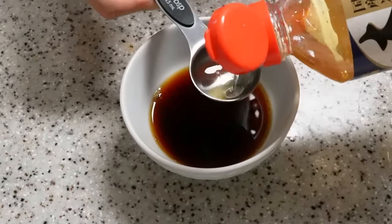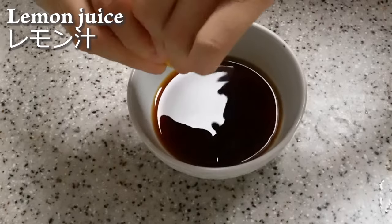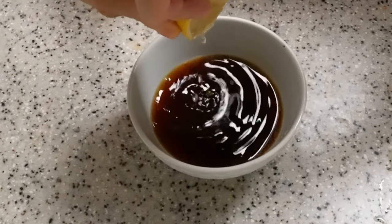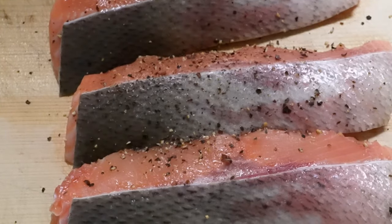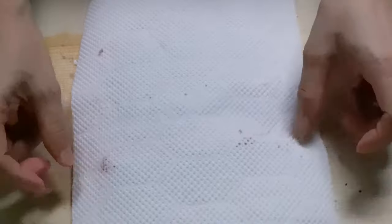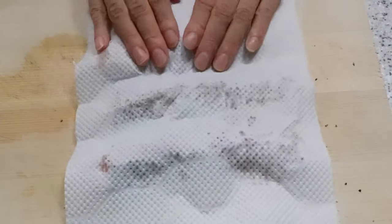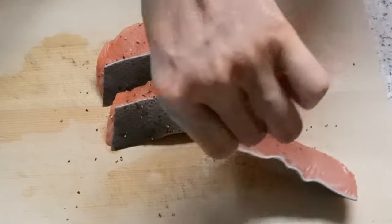This salmon recipe comes out in less than 20 minutes. It's not fishy at all. The sauce is sweet, savory, and tangy. If you prefer less tangy, feel free to reduce the amount of vinegar and add more mirin to adjust the taste. Even if you are not a big fan of fish, this might convert you. I really hope you will give this a try.